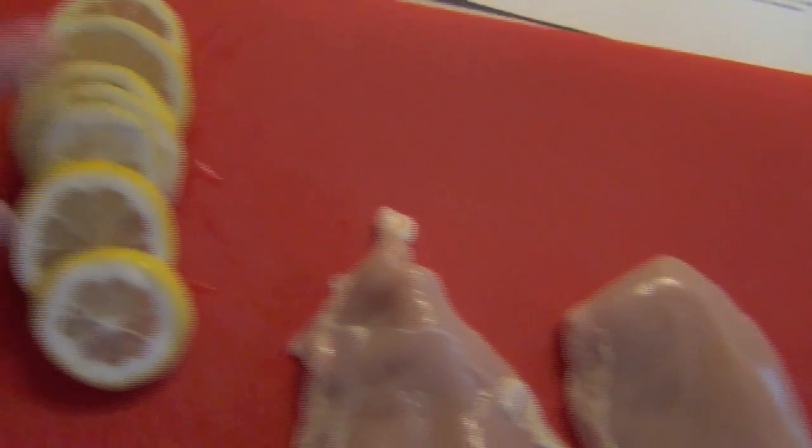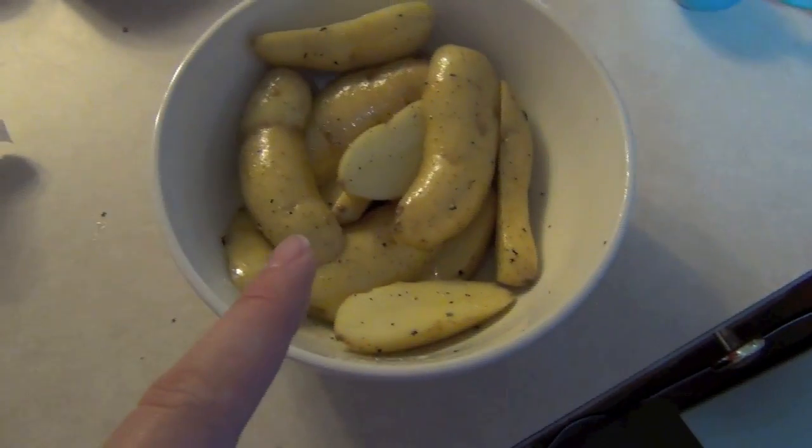Thinly sliced the lemon — don't put the lemon in the potatoes! Seasoned to taste means to season to your taste. Do you like a lot of salt? Do you like a lot of pepper? Season to your taste, as they should have said. It's a good thing he's cute.